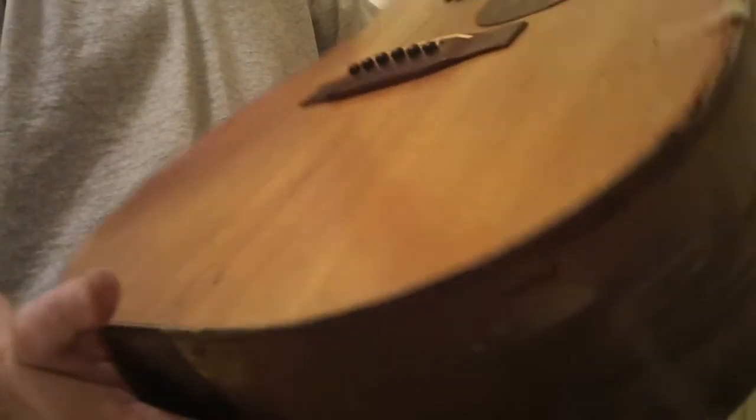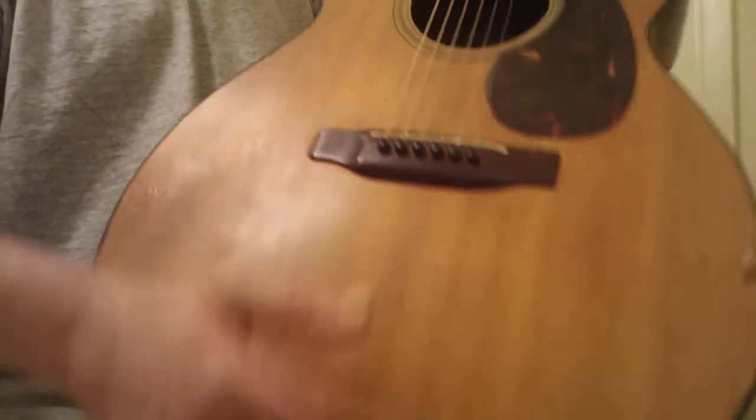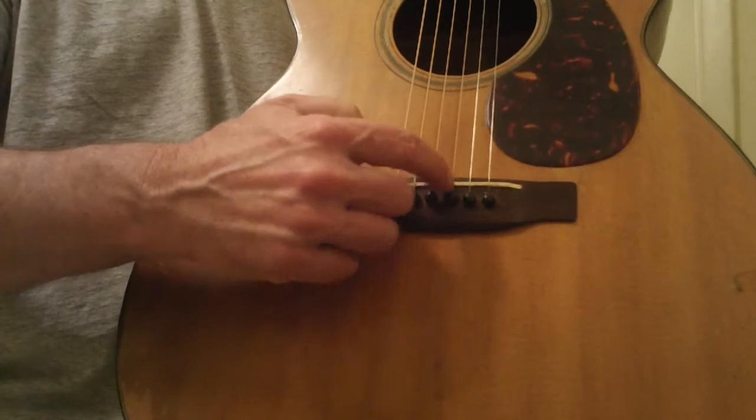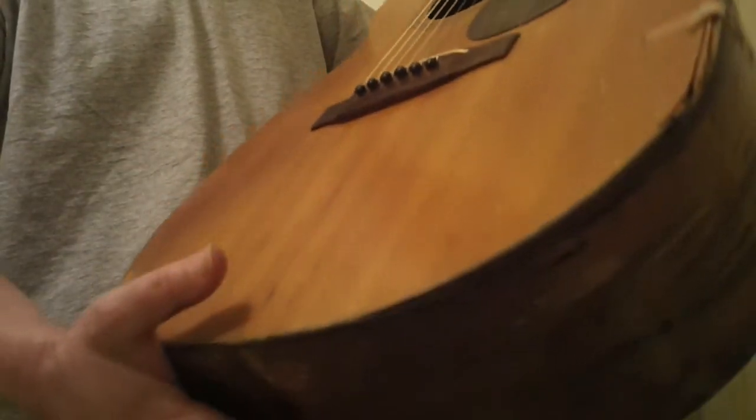I just got an estimate of somewhere around 100 to 150 to get all that done. Personally I wouldn't do a whole hell of a lot more to this guitar. If you want the action lower, you just need to have somebody sand the bottom of the saddle, and sometimes they'll sand a little bit of the bridge to get that down as well — and that's all I would do to it.